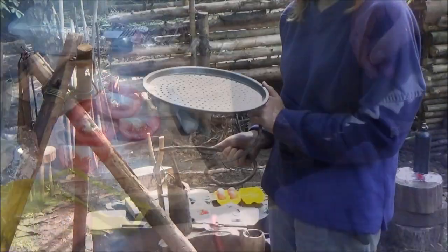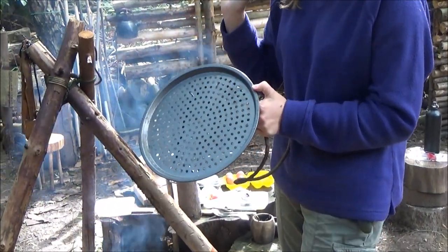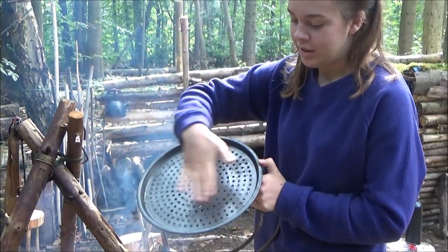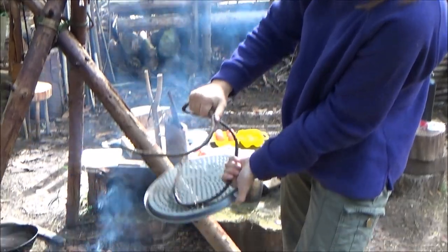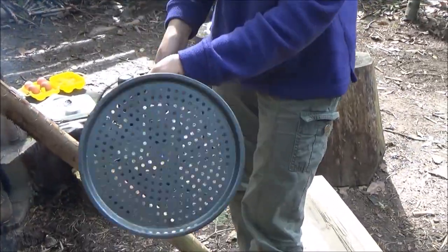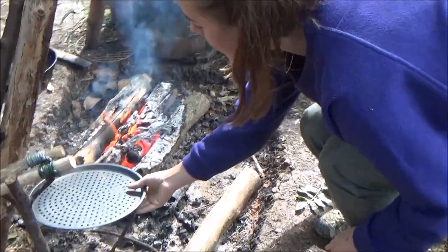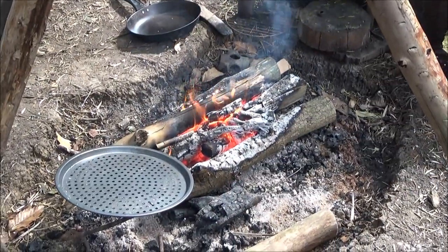For my garlic bread I'm going to heat it up on here. So I've got a grill on the top and I've bent a bit of metal and I've just attached it to the grill, so it sits really nicely on the fire when I'm heating up my bread.